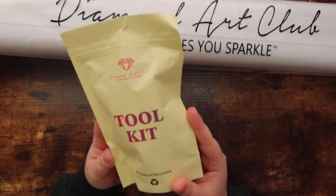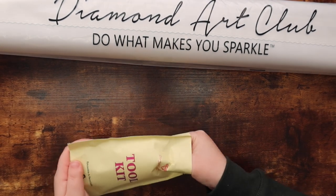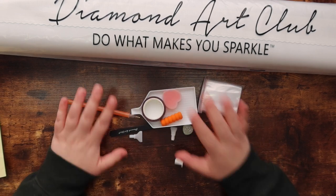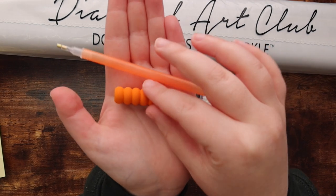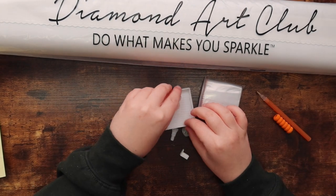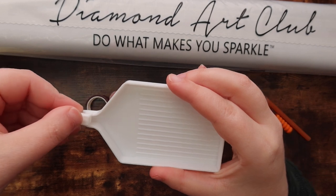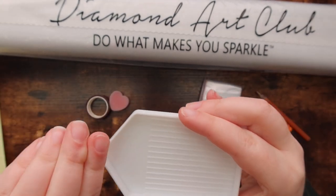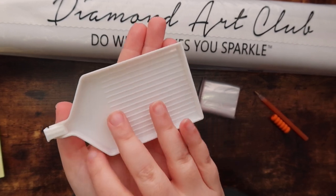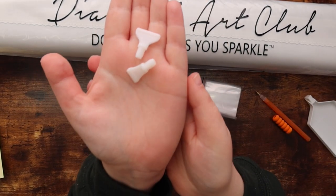It also comes with a toolkit — this is the square toolkit — which has everything you need to diamond paint. The toolkit contents include a pen with a matching orange squishy, which is a color I don't think I've gotten before. There's also a white tray with a tray stopper, which you put on the end of your tray to stop diamonds from spilling out. I don't personally use the small trays much anymore, and I always trash the tray stoppers.